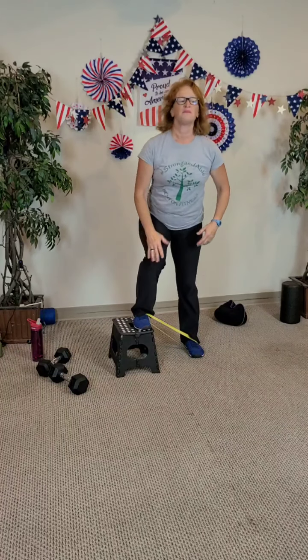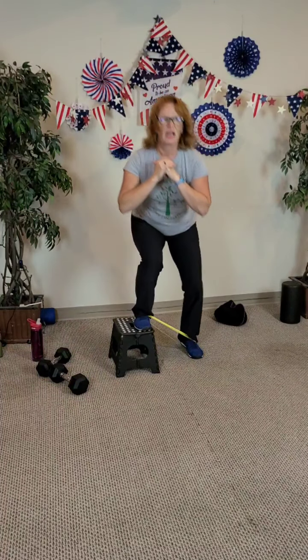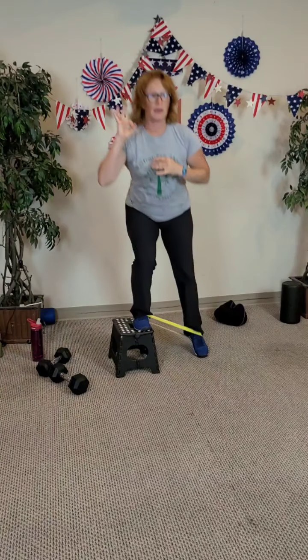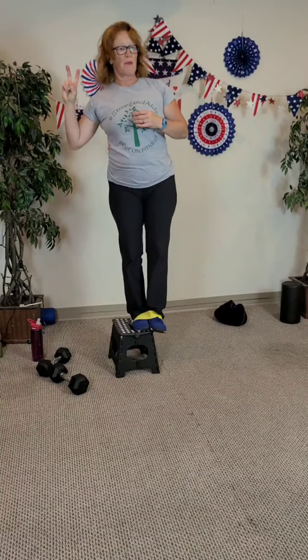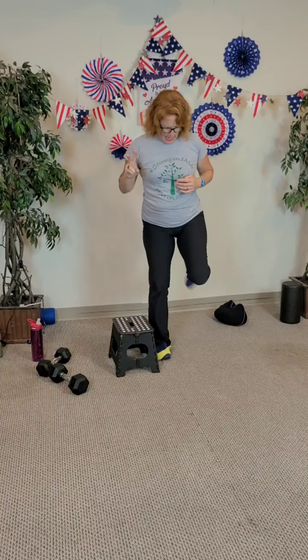Step up for eight, seven, six, five. Watch that trailing leg — it doesn't just snap in. Four, three, two, and last one. Come up. Step off and off.